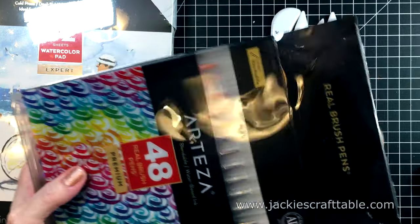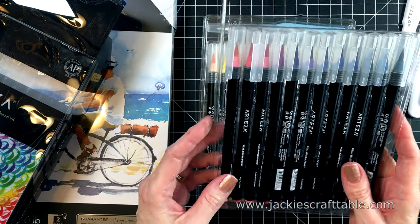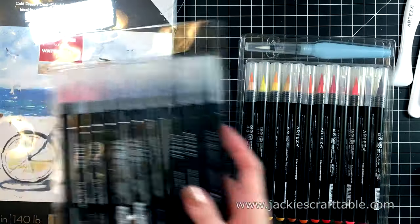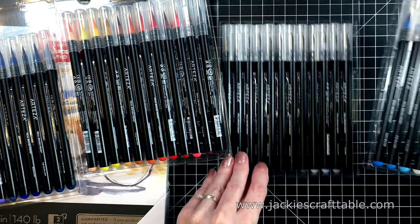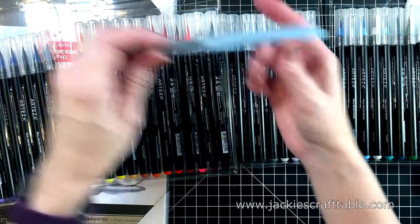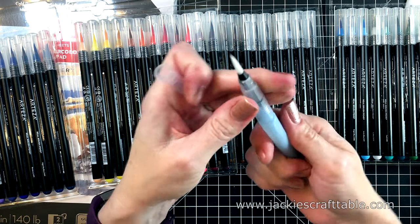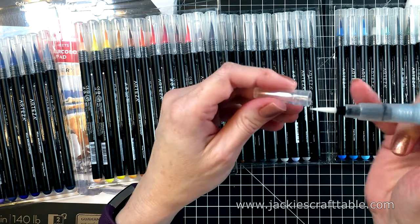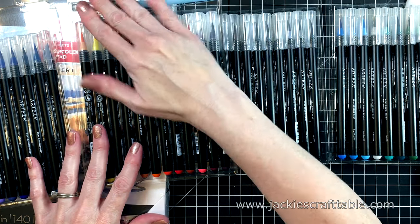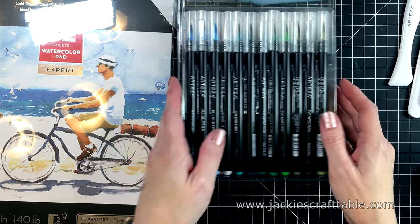This is a set of the Real Brush Pens, and this is the 48 set. It includes four different trays of these pens in a wide variety of colors. I'm just going to lay them out on the desk so that you can see them all. You also get an aqua brush. I love these because you just fill up the barrel with water and you can take your artwork on the go. I often use them at my desk too because you don't need to dip your brush into a cup of water and have all of that mess — you just have it right there in your barrel, and it's very easy to clean up. You just wipe it off on a paper towel.